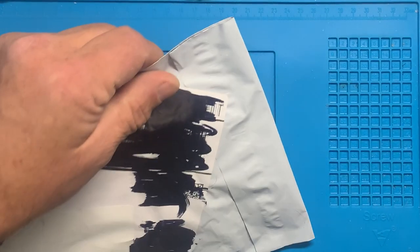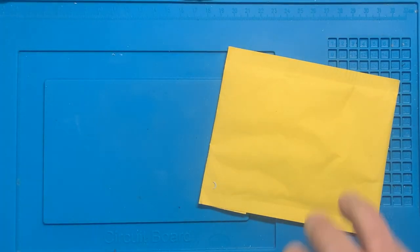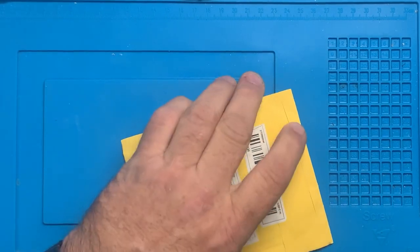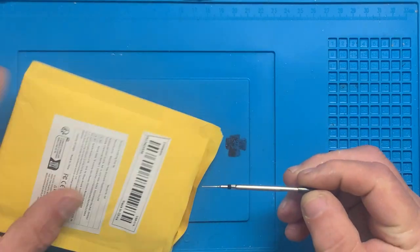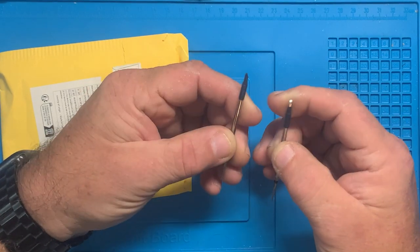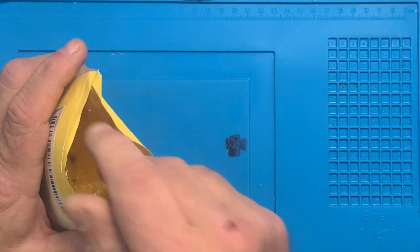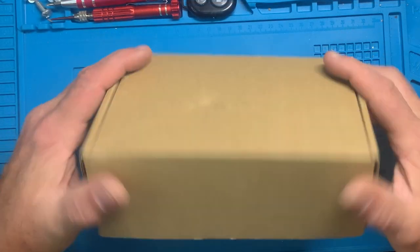Next up, I think I know what this is — soldering iron tips. These were free deals, I think from the last soldering iron I reviewed, which is actually the one in the giveaway. So these are extra tips — that's cool.